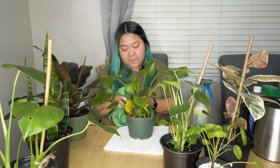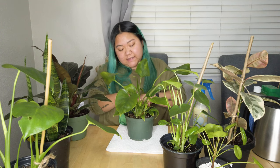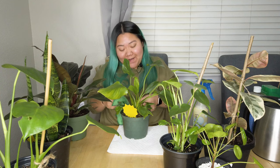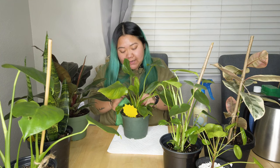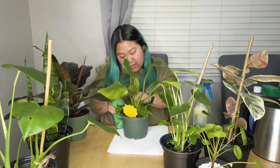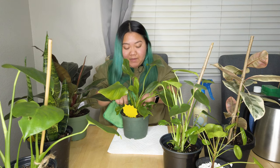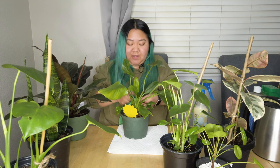Honestly, spider mites is the one I'm most afraid of. The signs of spider mites are that your leaves will start to brown and yellow — so it looks like signs of over-watering or under-watering, but it's really spider mites. And usually by the time you catch it, it's a little bit too late. I'm so scared and intimidated of spider mites. Thankfully, I haven't encountered any.